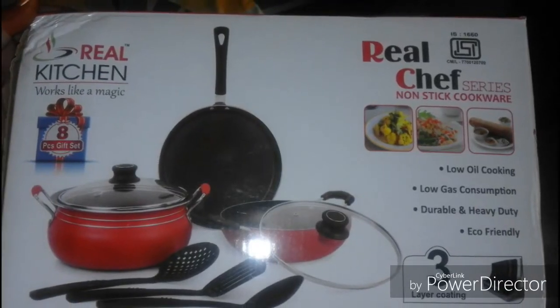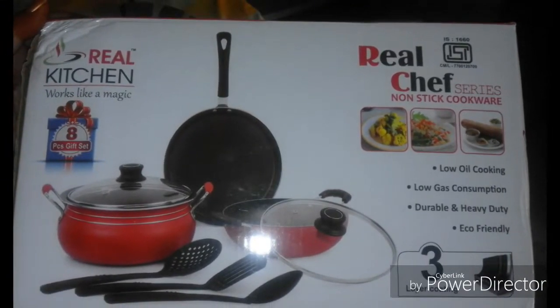Hi Friends! In this video, we are going to show a real chef non-stick cookware unboxing.